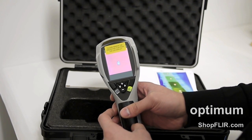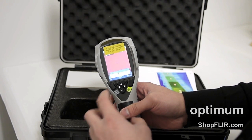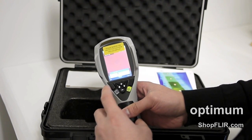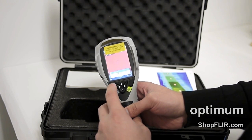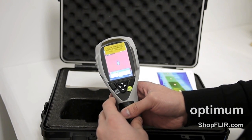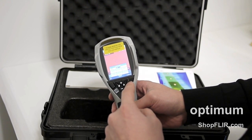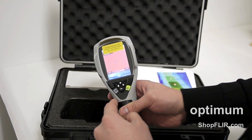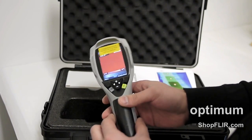The first thing you're going to notice is that it's going to prompt you and ask you for a language. On the top left we have OK, so I'll press that button. The next thing it asks is to set the time zone — I'm going to press cancel on that. It's going to calibrate, and there you go — the camera is started and ready to go.